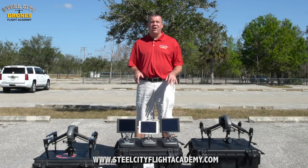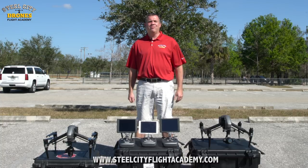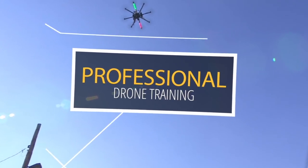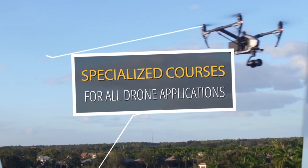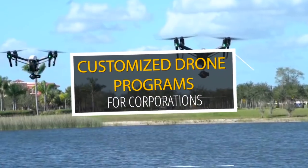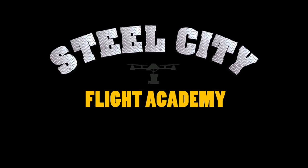If you guys are doing a lot of serious work, give it a lot of consideration because it really can help you do your job a lot easier. Thanks — if you have any questions, give me a call. If you like this video and want to see more free videos, please subscribe to our YouTube channel. If you're interested in free lessons on how to fly drones, discounts on drone equipment, discounts on insurance, or access to our exclusive drone video library, check out our website steelcityflightacademy.com.